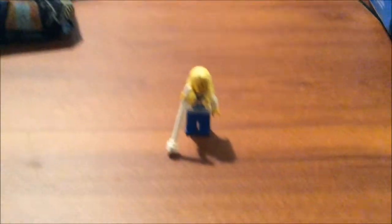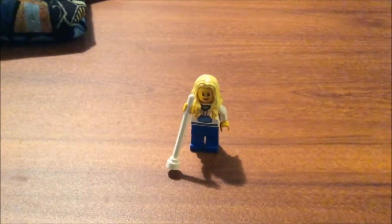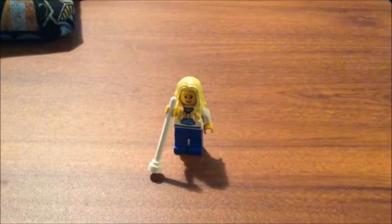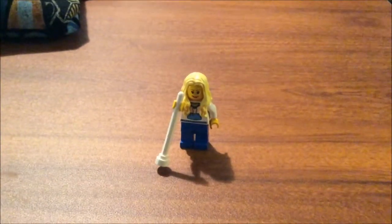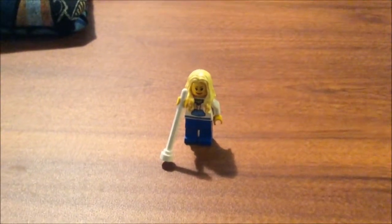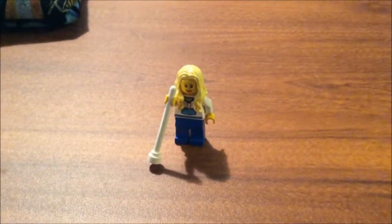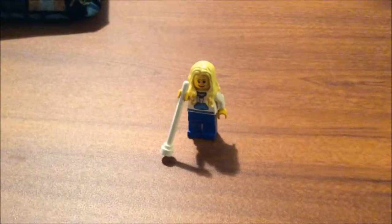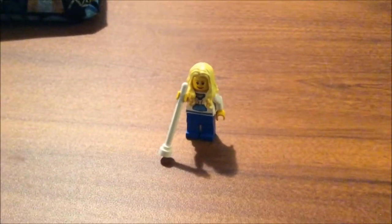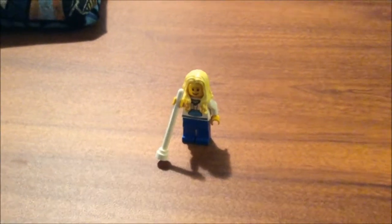Alright ladies and gentlemen, it is time for the grand unveiling of the sig fig — sorry for the shakiness. I showed you the parts for this in the haul video last time, so it won't take long to show you this. I did a close-up of the torso and all that last time, so now you can see all the parts and how they came together. I think that's a pretty close approximation to me.